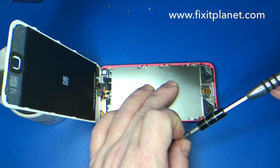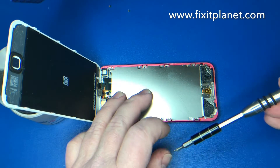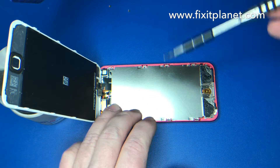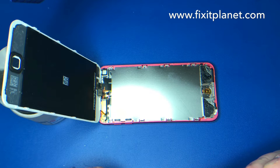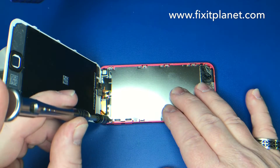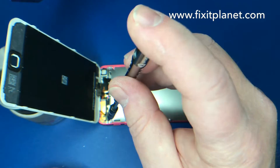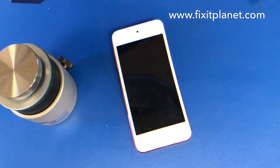We have enough of the old adhesive down here at the bottom that we can just reuse that — that stuff sticks really hard. We'll go ahead and test it real quick before we close it up permanently.